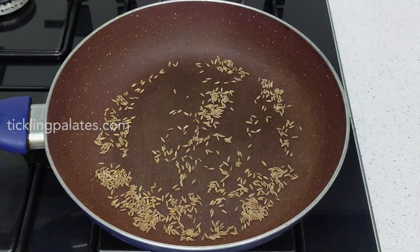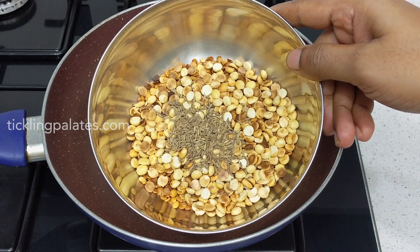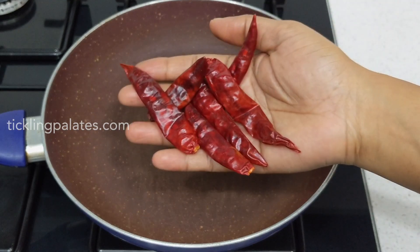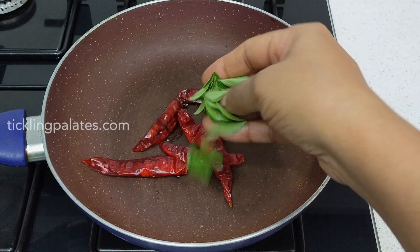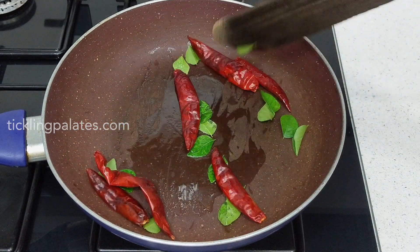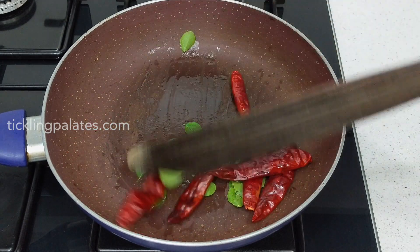The cumin seeds are nicely roasted so I am going to transfer this to the same bowl in which I have transferred the dals. To the same pan I am adding half a teaspoon of oil followed by six to seven whole dry red chilies and a sprig of curry leaves, and start roasting till the chilies change color. The amount of red chilies that you add to the kandi podi depends on your spice level. You can add more or less according to your choice.